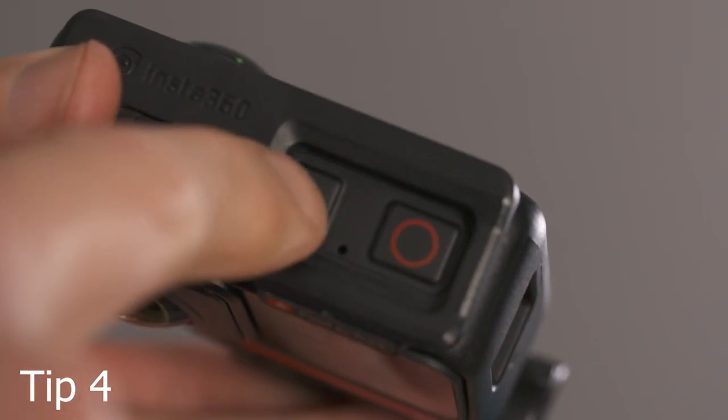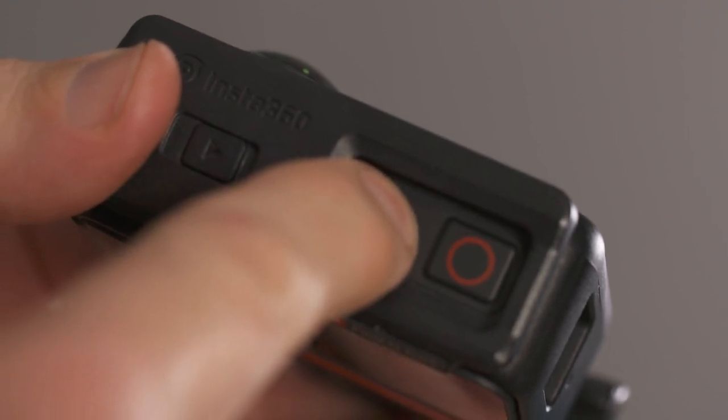If the camera freezes, you can hold down the on button for 20 seconds to reset it. When assembling the One R, make sure the battery buckle snaps into place, because this indicates that it's locked. And if you're using the One R underwater, then you must use the mounting bracket, because this pulls all the modules together and ensures that they're watertight.